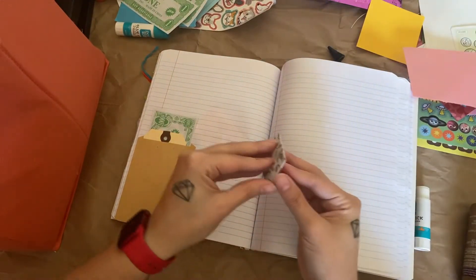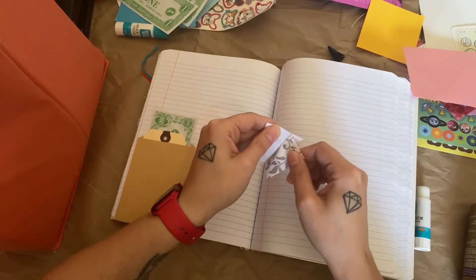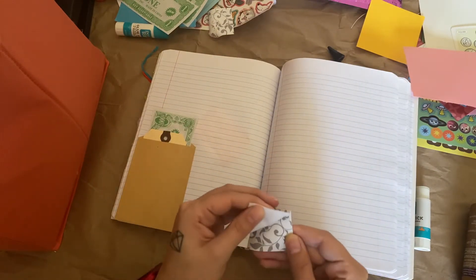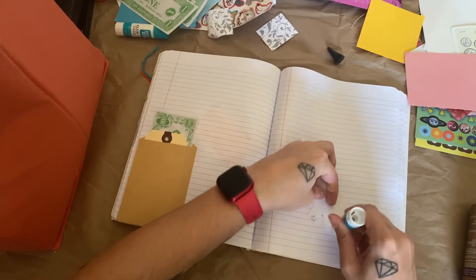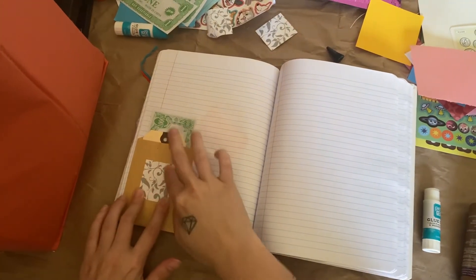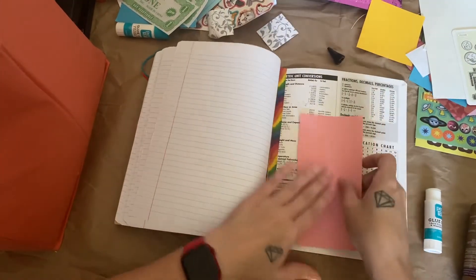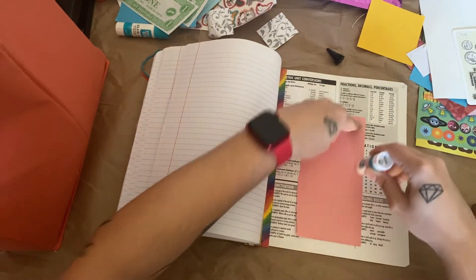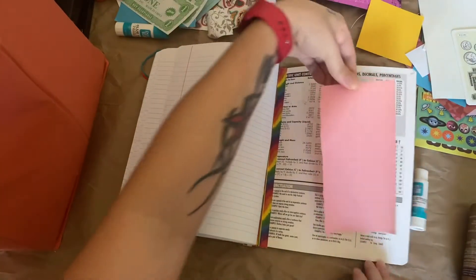Keep these dollars out. Oh, sticky notes somehow — sheesh, very sticky. I'm gonna put this on this pocket. Some pink construction paper — we'll put that back here.